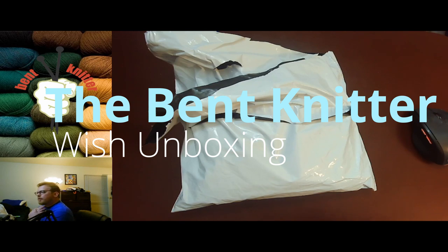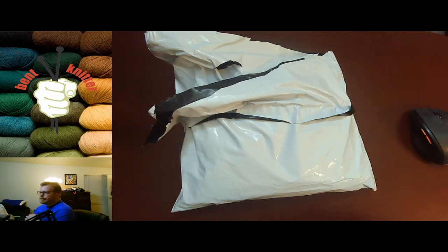This week we are going to be doing another unboxing, but this time from maybe a little unusual of places. There's this website called Wish.com — they have an app too. They have a lot of different stuff for very, very cheap, and one of the things I found on it was yarn. Curiosity got the better of me.